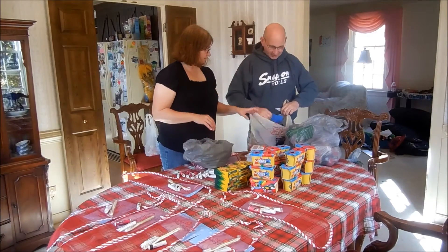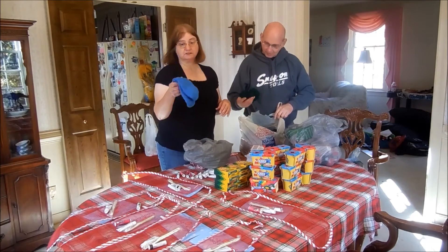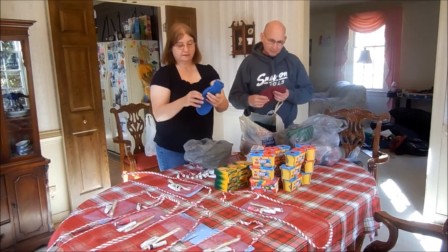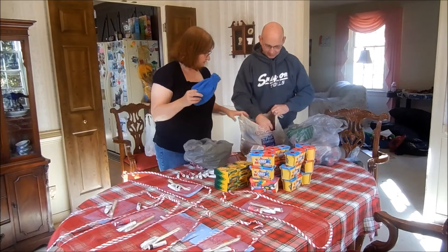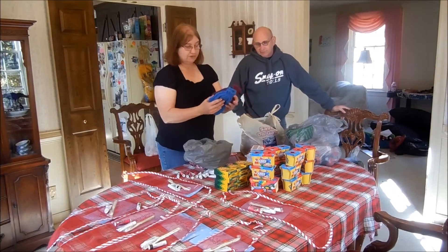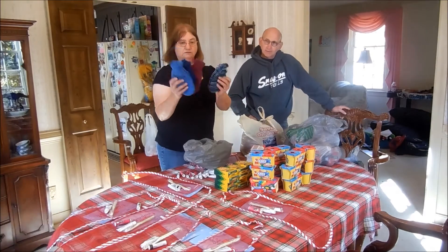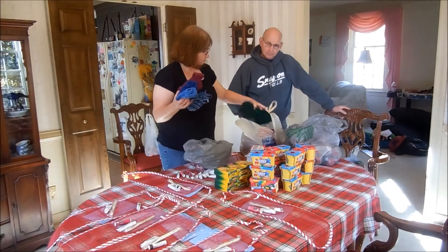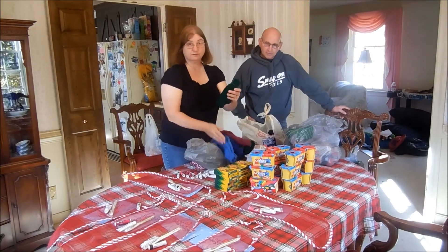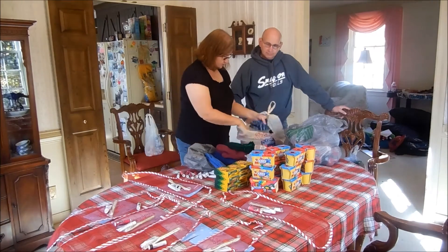And then she has all these mittens and hats. These mittens — my mom made these. My mom knits, and she knits all year round, and it's therapy for her. She knitted a whole bag of mittens. So we're going to put a pair of mittens in each of the stockings. There are some different sizes in here, so we'll go through them and try to get a smaller size. These are wonderful, thick, warm mittens, and I thank my mom for her hard work on those.